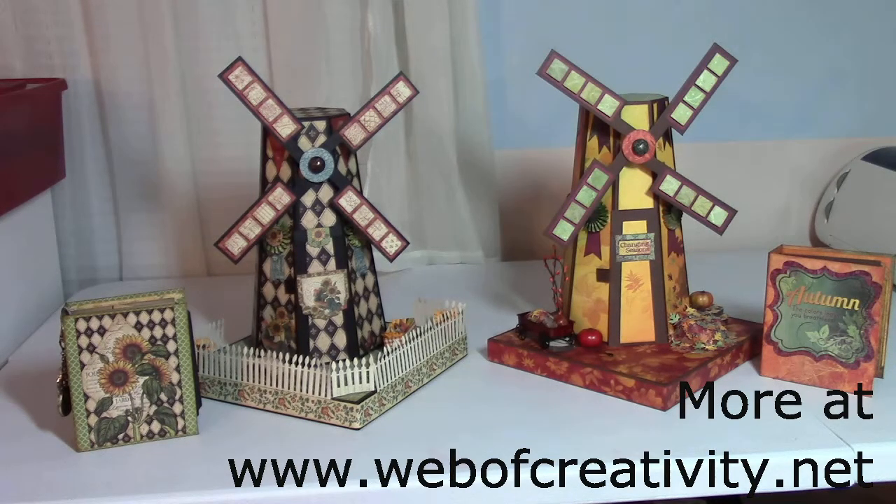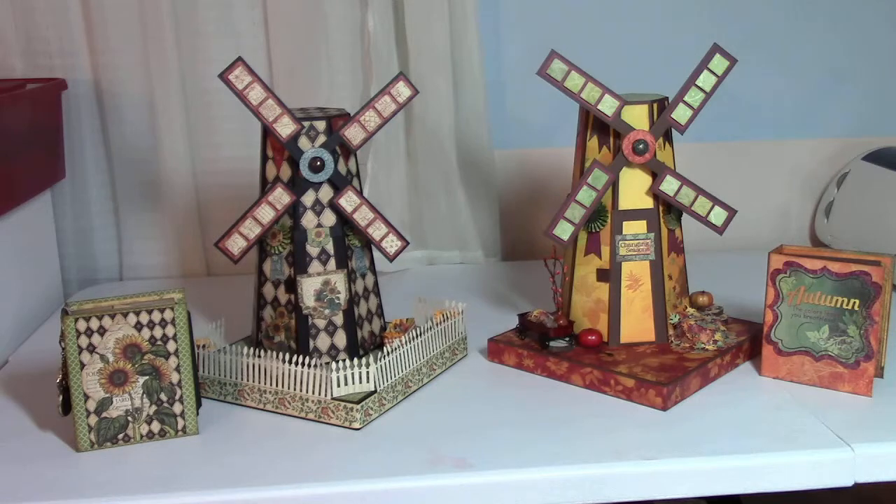Hi, this is Melissa with Web of Creativity and today's project are country windmills. I have made two as you can see. One is using the Graphic 45 French Country paper collection which is on the left, and the right is my autumn windmill which is using the Bow Bunny Autumn Song paper collection.